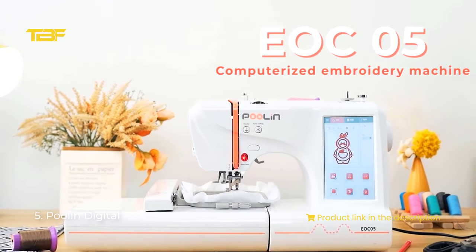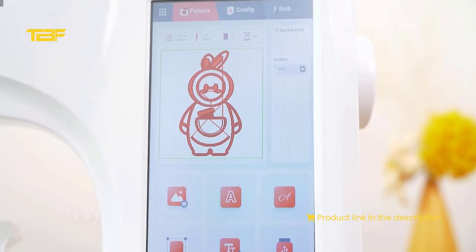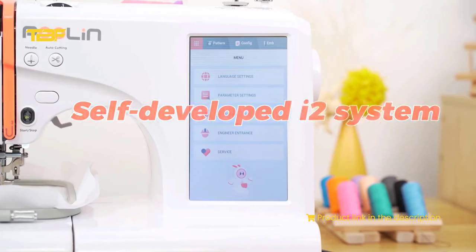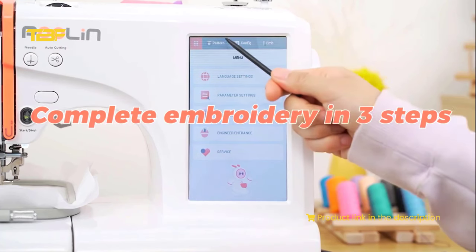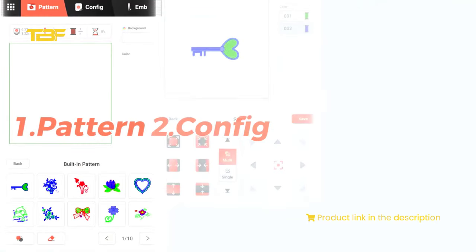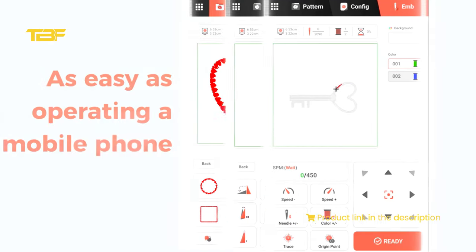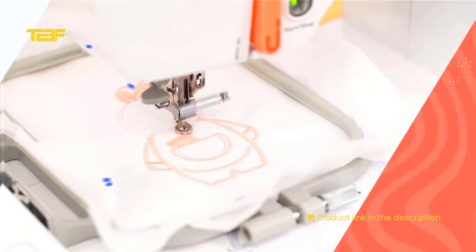Number 5: Poulin Digital. There are 96 patterns in our system. You can design your own pattern — just convert the pattern into DSD or DSB format and import it to the embroidery machine with USB. Machines support the DSD or DSB format. As long as the software meets the DSD or DSB format, our embroidery machines support it. If you have advanced requirements for design patterns, it is recommended to buy Wilcom, Hatch, or Embrilliance, and you can find teaching videos on their official website or channel.